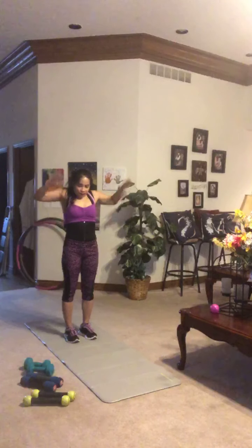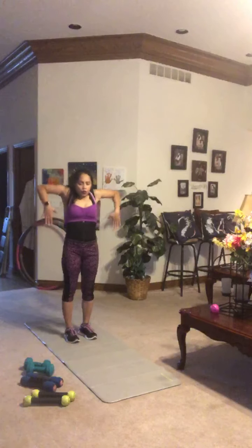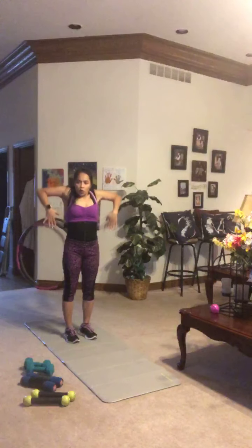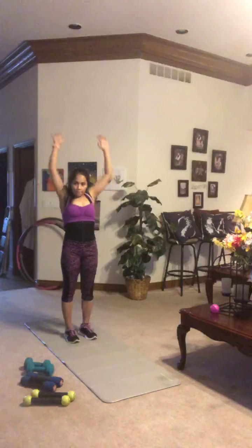I plan on sweating up a storm — I'll probably break a sweat in this warm-up, honestly. Keep those shoulders back, keep moving and breathe. Make sure you're getting a big reach up at the top.